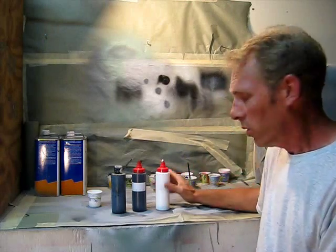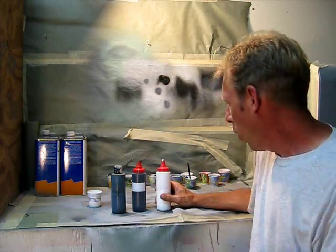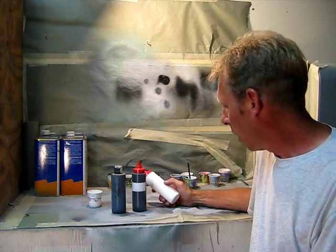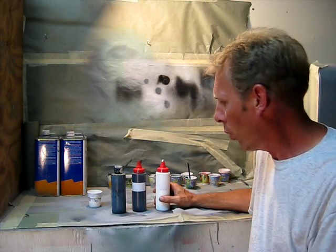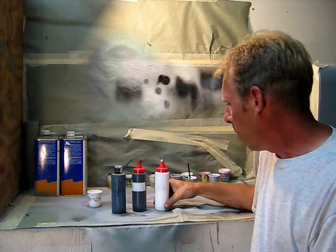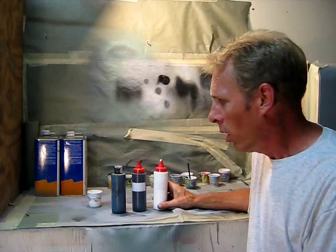Hi guys, TREKWORKS here with you. Tonight I want to talk to you guys a little bit about painting. I get a lot of requests for how I mix the colors I'm using on a lot of these models. One of the more popular requests is the shade of green I'm using on the Klingon Battlecruisers, all the way from the Atomic City one down to the 1-1000 scale Polar Lights kit. I basically mix my own colors and I think that's something you guys should explore if you're wanting to get a little more creative with your model building.